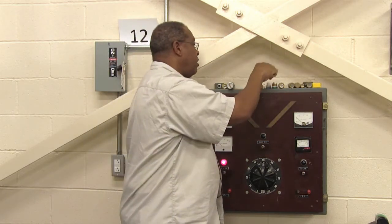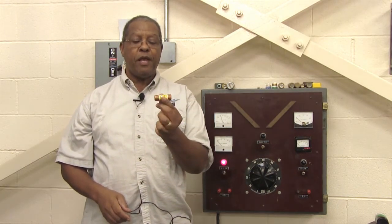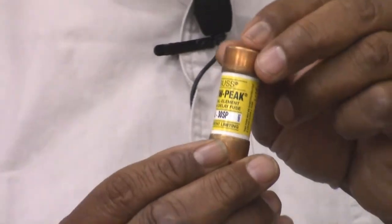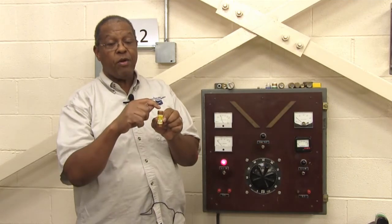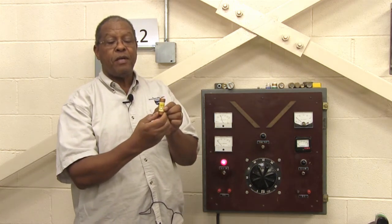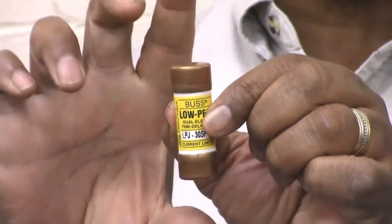The next variety of fuses are all called cartridge fuses in a ferule — F-E-R-R-U-L-E — which is a round type configuration. As you can see, this fuse has an ampere rating on the label, and sometimes the rating is also on the copper end caps on both ends. This particular fuse is rated at 30 amps, and it will only fit into a fuse holder that accommodates this particular size.